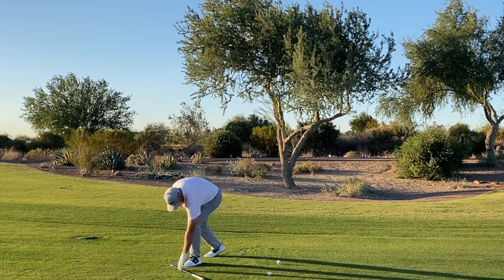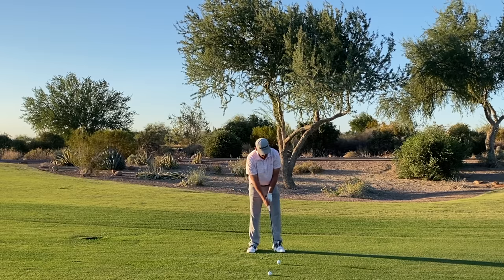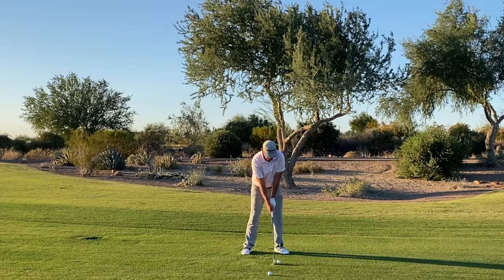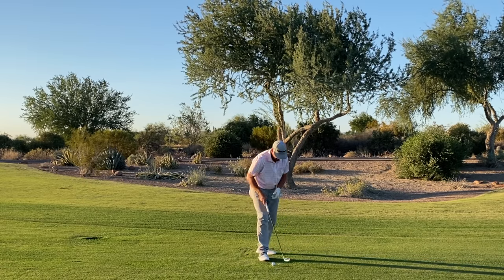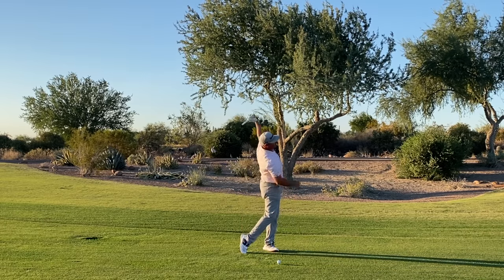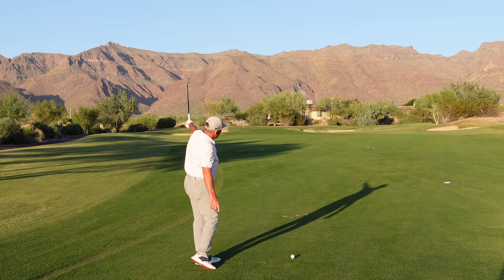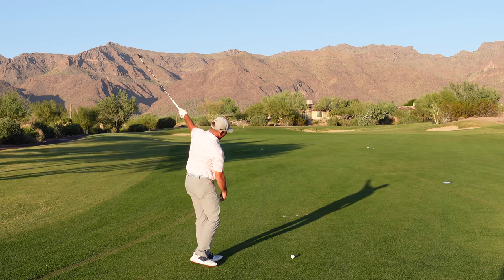Once I feel what it feels like to throw the club one-handed, now I'm going to hit some shots one-handed. I want to make a nice backswing, then let go of the right hand and let the left arm swing. You'll really be able to see how my left arm releases away from my body. In reality, it's not going to release this far away from my body because I've got another arm attached to it, so it won't keep slinging off.